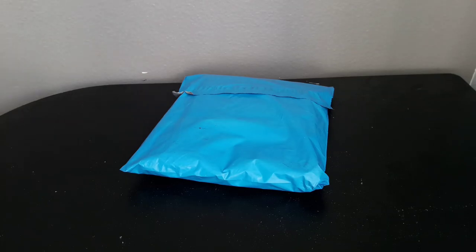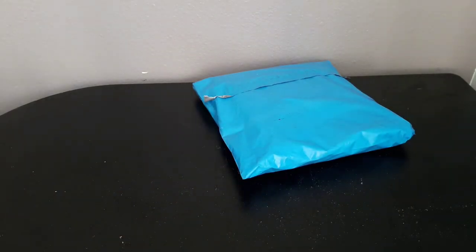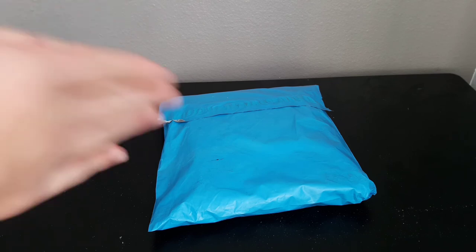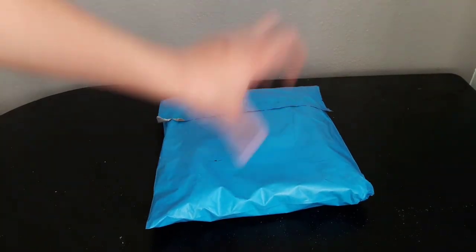Hey guys, today I'm doing an unboxing. I don't want to show the other side because it has my address on it, but I have my LZ BMX purchase right here — from LZ MFG now. I ordered from them on Black Friday and it didn't come until like a week and a half later because they only have about eight people working for them. He apologized for the delay, but I completely understand — we're all human. I also have another package coming from them that hasn't arrived yet. I got them for five dollars each because it was a flash sale.